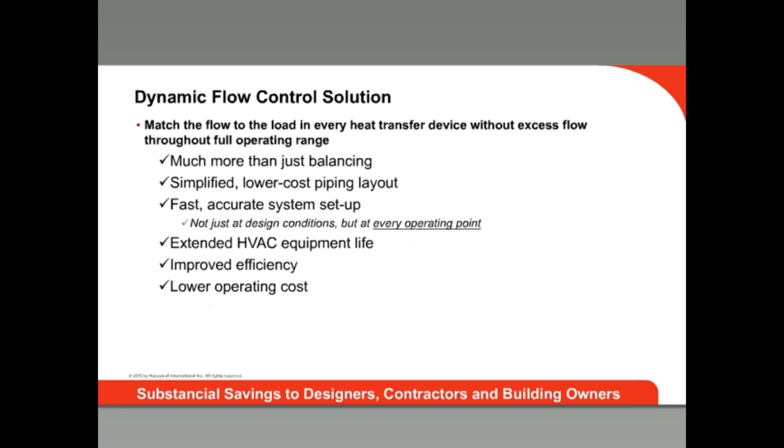All the interactions of coil efficiencies, oversizing, and load balancing with pump pressure changes reviewed so far show the need for a better way. And that way is dynamic flow control. Now the flow matches the load in every branch at all operating points.